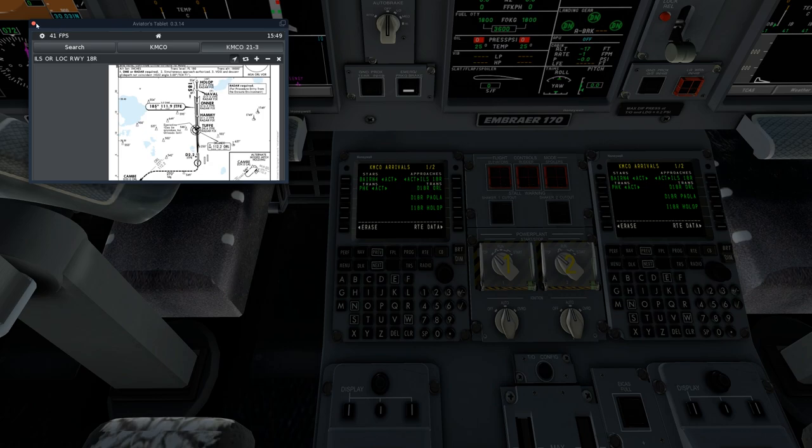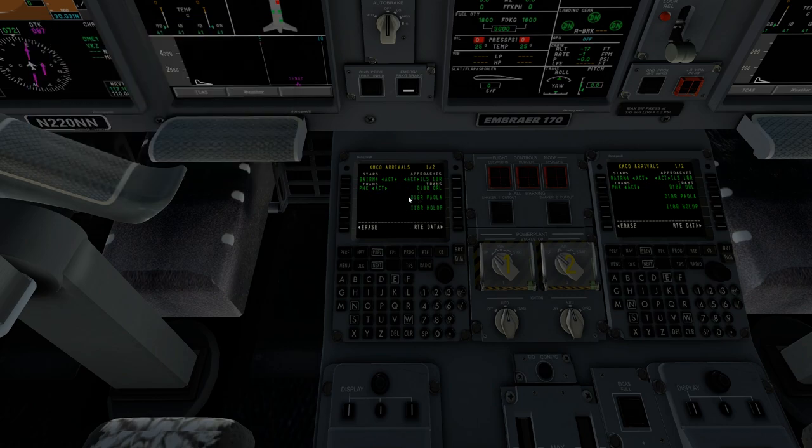We'll go ahead and activate that. Once activated, we go over to our flight plan — the FPL button — and we're going to check for discontinuities. We go next, that looks all good. Next — okay, there's a discontinuity here. Just like on a Boeing or Airbus, all you do is select HAMI and bring it up, and that's fixed. Make sure there are no more — looks like we're all good. We'll go ahead and activate that.